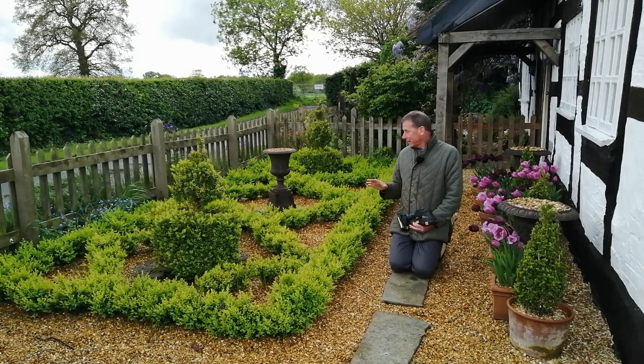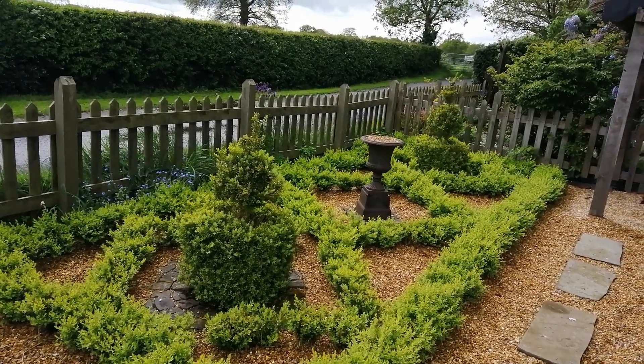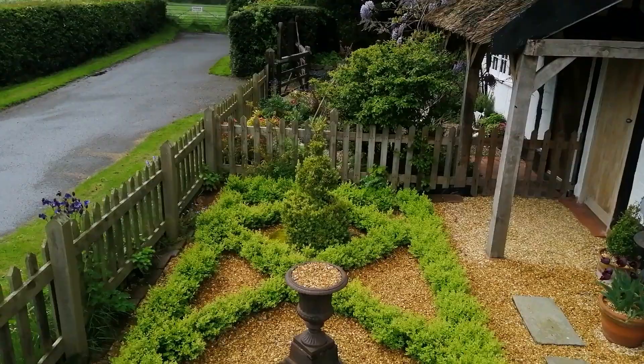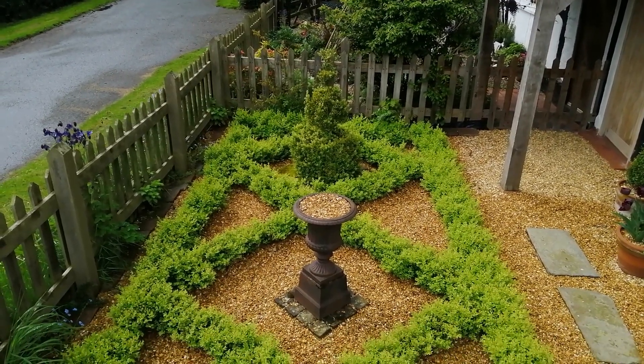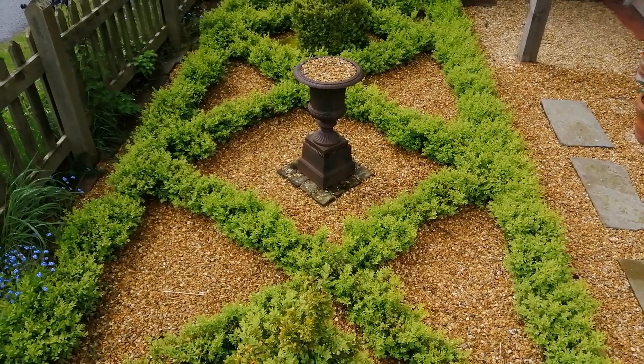I remember when I decided to do this and I was installing this parterre, several people said to me, why are you going with box? Because there are alternatives. But I love box, and I knew about box blight, and I know about box tree caterpillar, and I was prepared to take the risk.